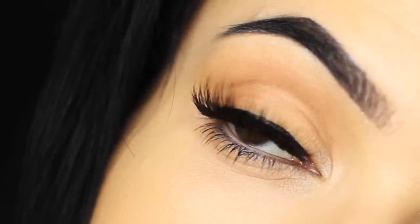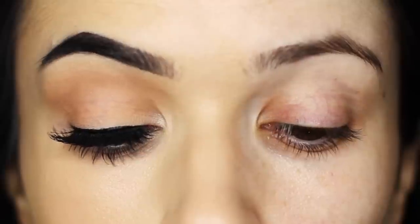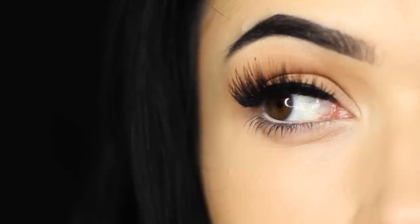For today's Monday makeup lesson I'm going to show you how to create an eye makeup look using no eyeshadows. So let's get started.